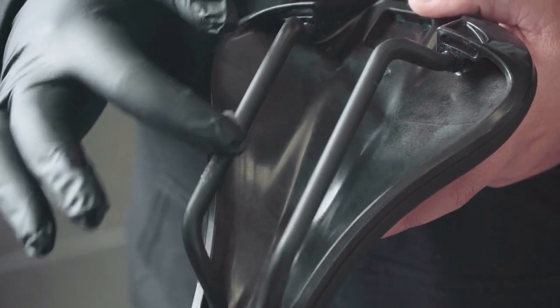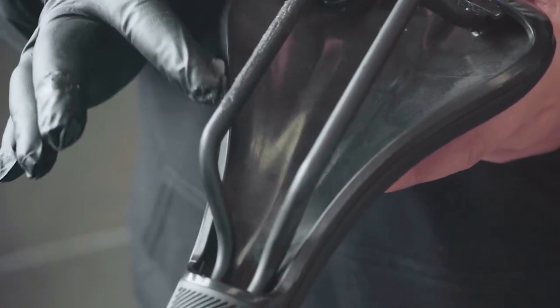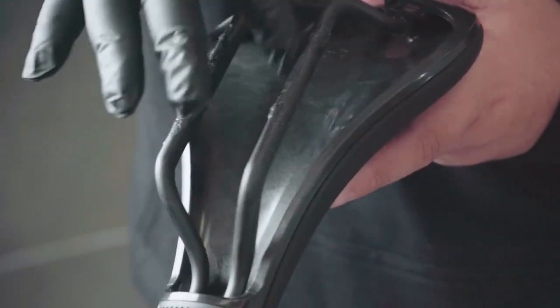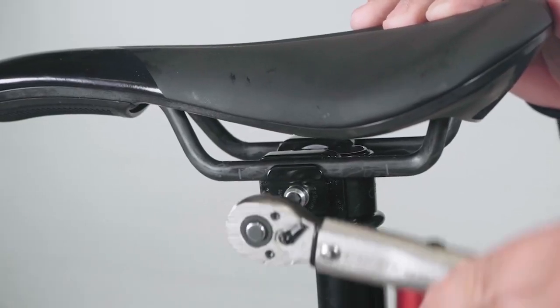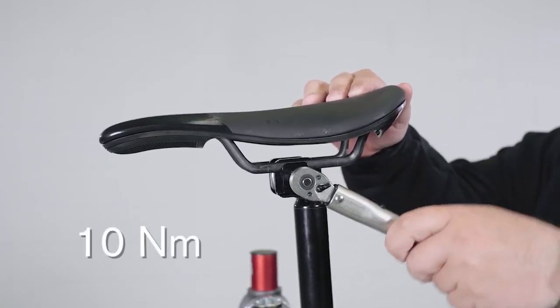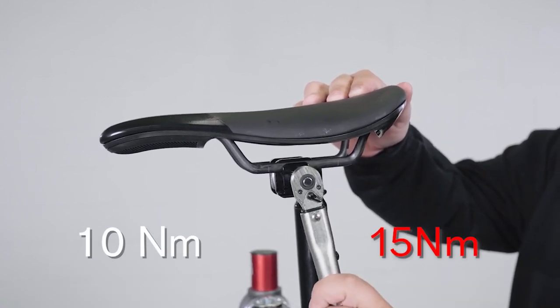Applying carbon gripper paste to the carbon saddle rails can increase effectiveness and minimise any chance of saddle rocking or movement in the assembly. Once the pentaclip is attached to the seat post and correct saddle position has been achieved, tighten to 10Nm, with 15Nm as an absolute max.